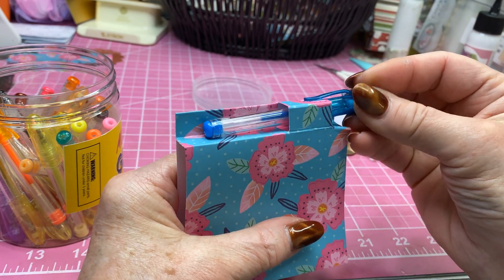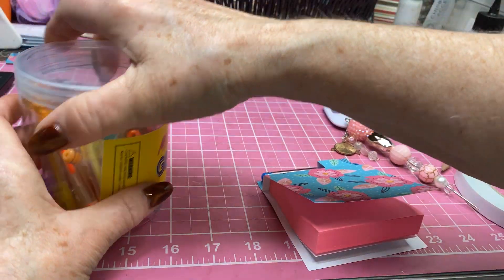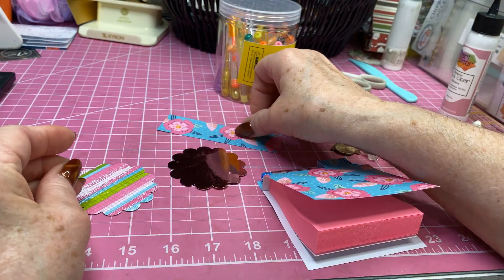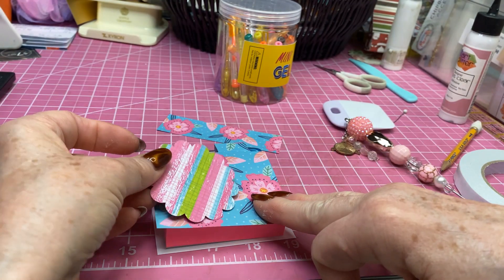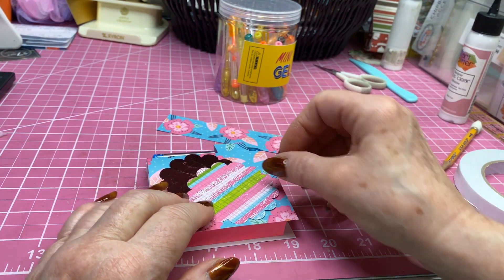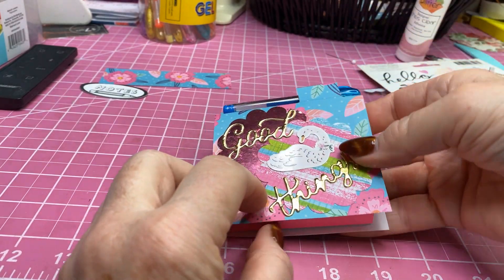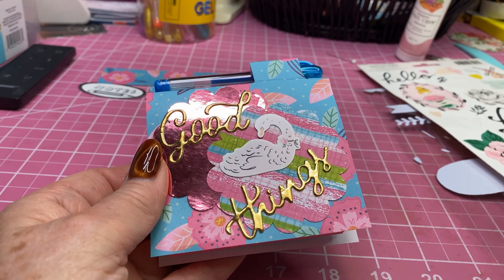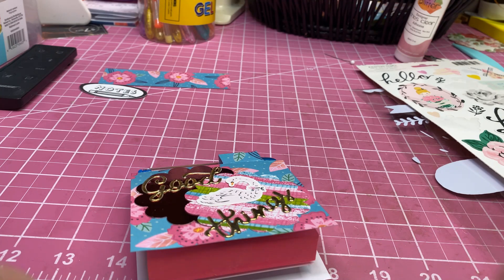Then I'm just going to decorate the front. What I've been doing is using my scallop punch to punch out some little scallops. I'm not sure which one I want to use — I do want to use both, and I'm going to kind of shadow them. I looked up and saw my phone said low battery and I couldn't see anything on there confirming it was recording, so I'm going to try to fix that.